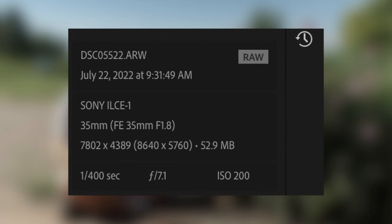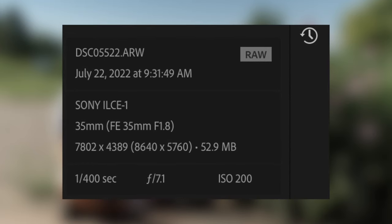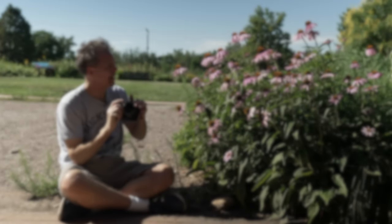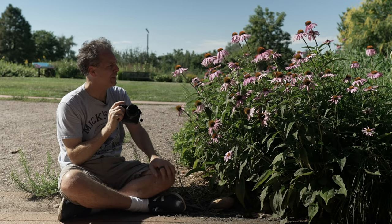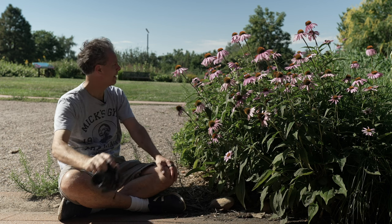I'm at f7 with an ISO of 200. Now I'm probably not really at f7 — when you add an extension tube you actually lose a few stops of light. So I'm probably at around f10 or f11.